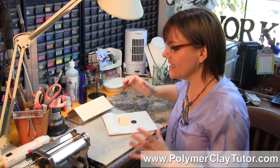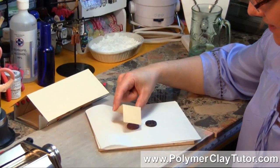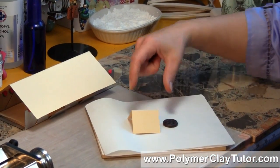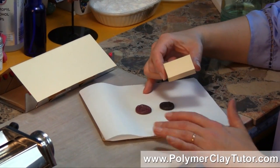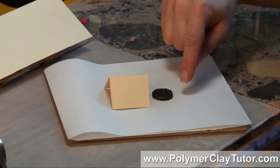Tenting is called tenting because it looks like a little tent. I'm using a little piece of folded card stock here — usually I use a much bigger one — but I'm using it to protect the piece inside. These two pieces were baked at the same time, one with this little tent and one without.